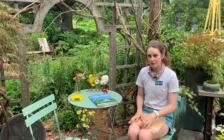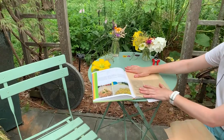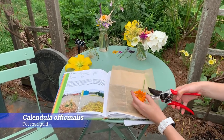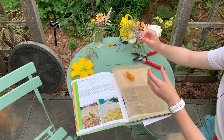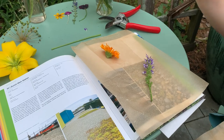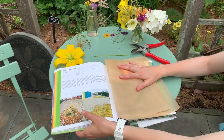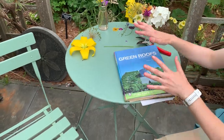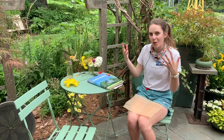When actually pressing the flowers, open the book to a middle section so you have weight on the top and bottom. Put a piece of parchment paper down, choose your bloom, and place it there — I'm going to take a top view of this one, clipping it at the base. I might also do a side view on another. You don't want to overcrowd your flowers because as they dehydrate that water needs to go somewhere and you don't want it going to another bloom. Lay a piece of parchment paper on top, make sure they're laying flat, then fold the book over. You're going to leave this for three to four weeks — the longer the better.